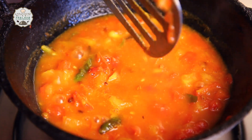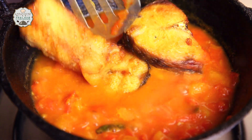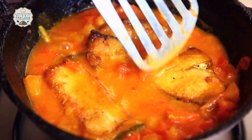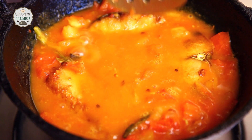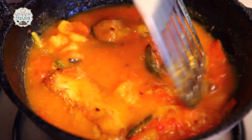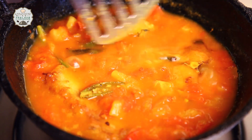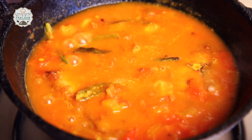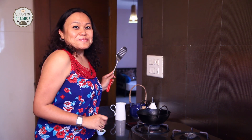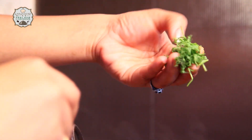Time to add our fried fish now. Remember this gravy is not a very light gravy — it is a little thick, as in Assam we call it Tup Tupia Masal Jool. Let's dump them in the gravy and simmer for around 5 minutes. Smells yummy! We are going to add some coriander leaves for garnishing.